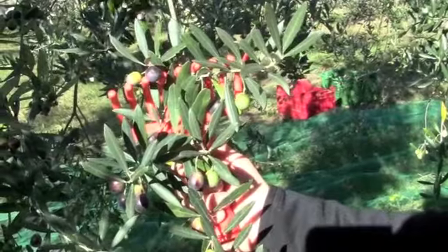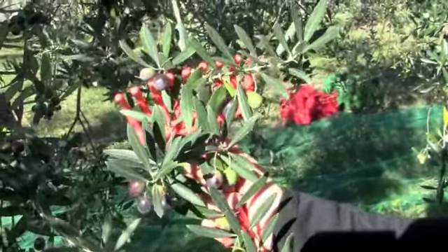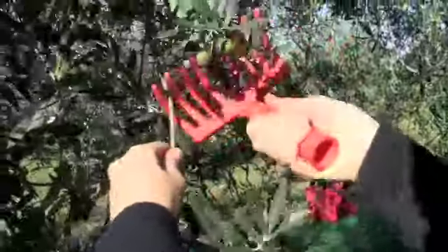Here's a close-up of harvesting olives. In the next clip we'll show you a little bit more about the different tools we use, but basically it's just a tug with this little rake on the olives. It feels a little bit like you've got a tangle in your hair and you just keep brushing it out.